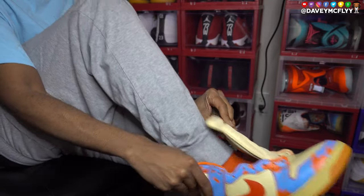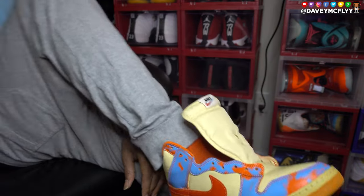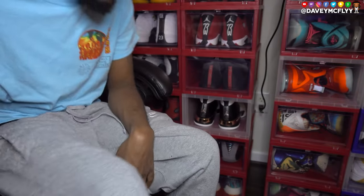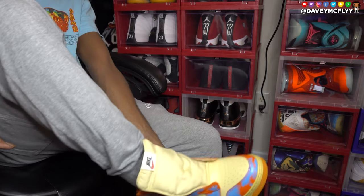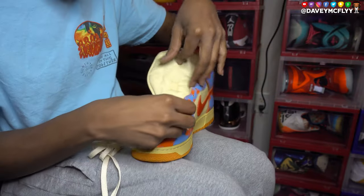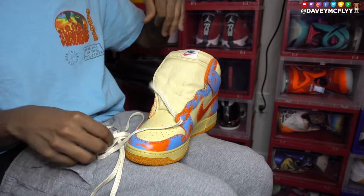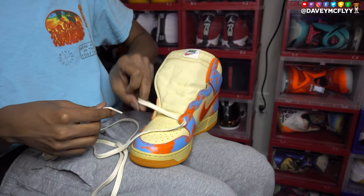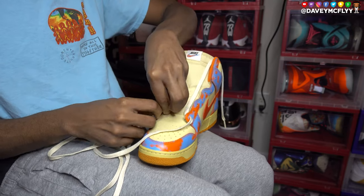I appreciate the support, I'm glad you're here. I had to just throw them on real quick to see what they're looking like. That 85 Dunk High cut is narrow — not wide footer friendly. Just a quick heads up: I threw them on with no laces at all and was like, whoa.